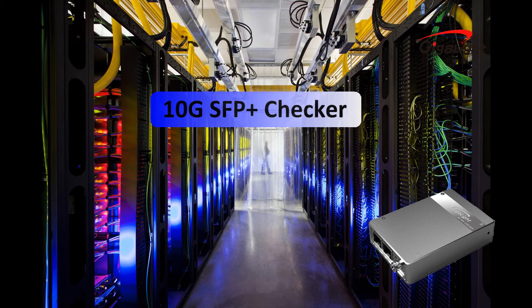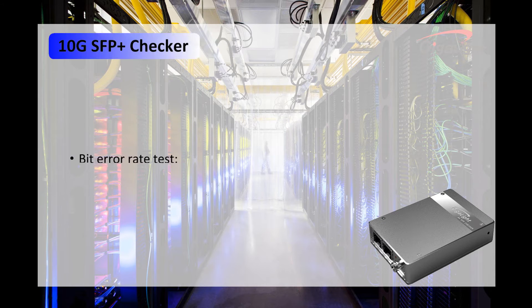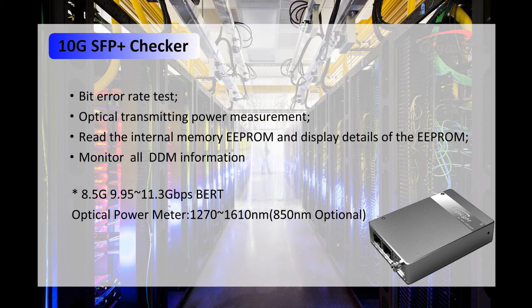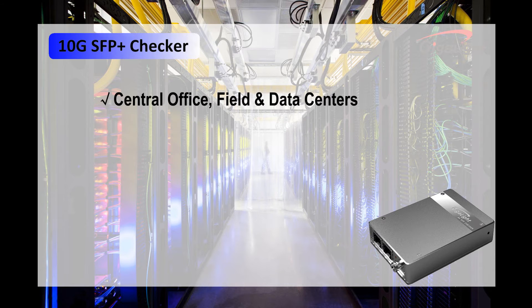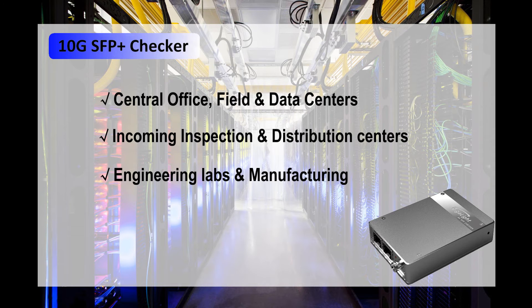So, what can this 10G SFP Plus Checker do? It has multiple functions: 10G bit error test, power meter test, read and write EEPROM, and DDM monitor. With high test precision, low power consumption, and light portability, it is very useful for flexible identification and testing of SFP Plus transceiver working condition and performance in the field.